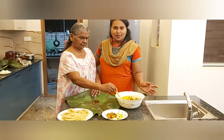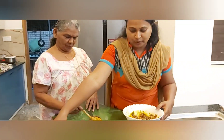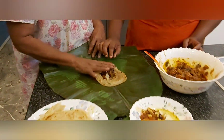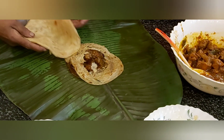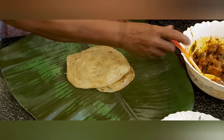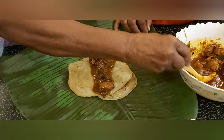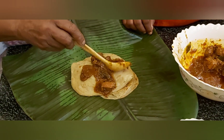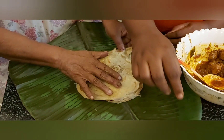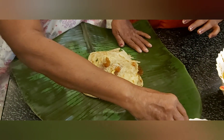Now we have to add the chicken curry and the chicken gravy. Put the chicken gravy in the oven and add 1 onion. Put the egg in the oven and add the egg.